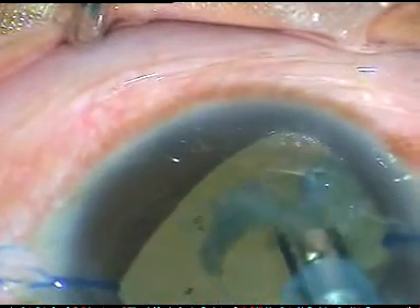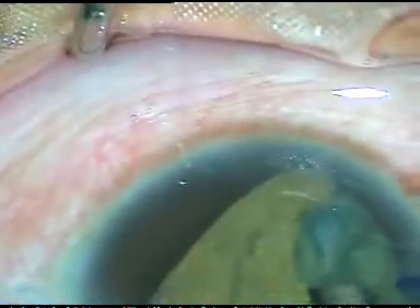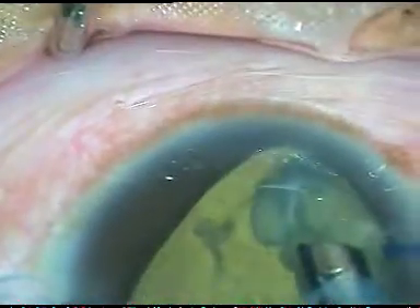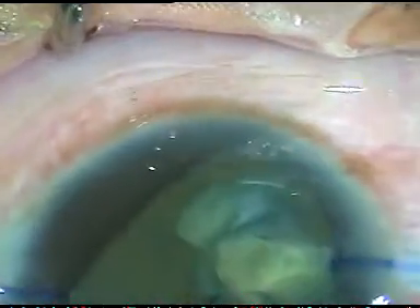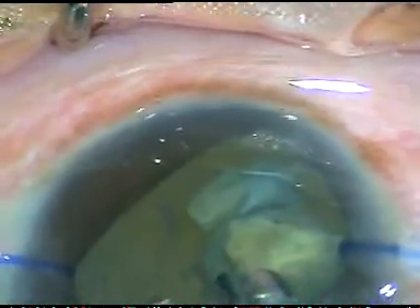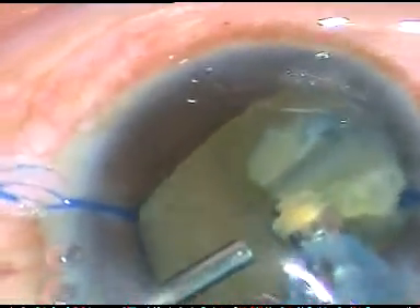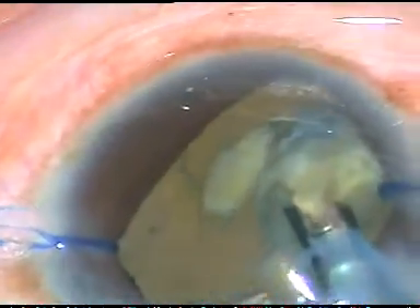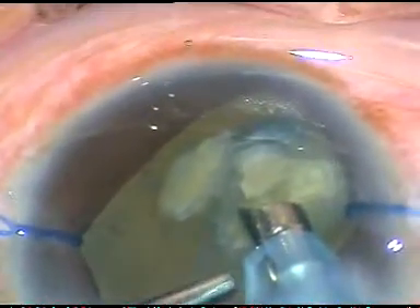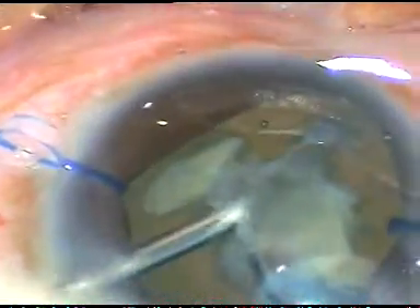Here, for the last three to four small bits of nucleus, I just left them and enlarged the main incision a little bit and removed these small nuclear fragments. I am injecting viscoelastic substance and keeping the needle there, and as soon as the posterior capsule comes forward, I inject some more viscoelastic substance, then work for some time.